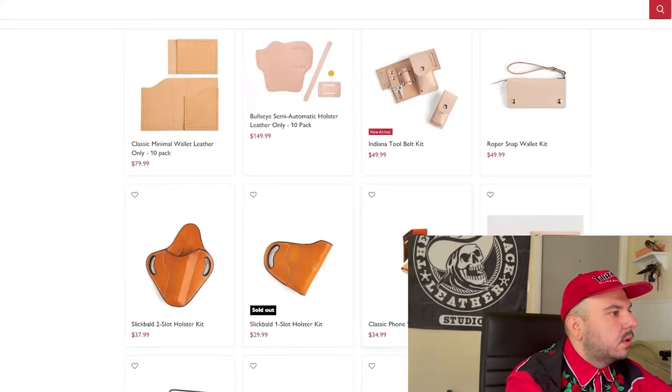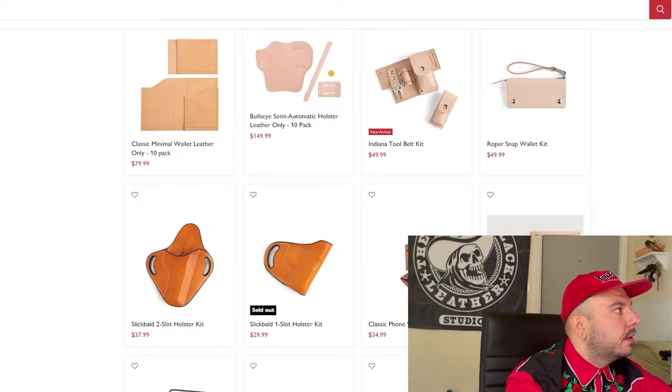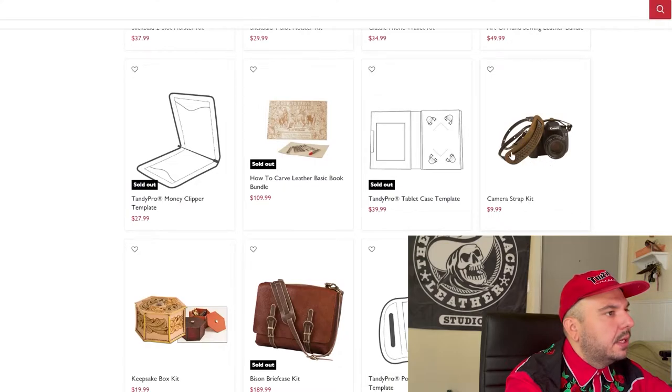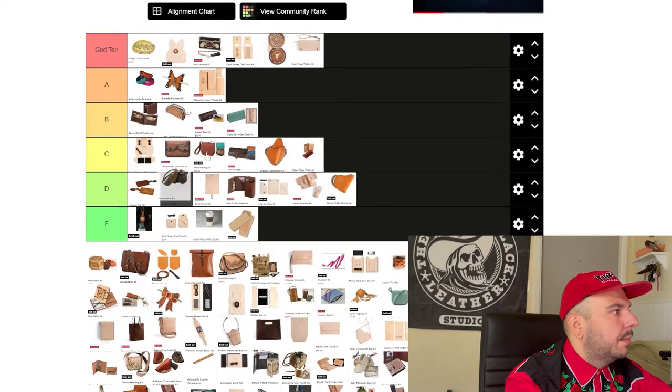Next we have this classic phone wallet kit. My mom rocks one of these phone wallets. I don't really care for the fact that you have to go inside a wallet to get your phone out. Let's go middle of the road on this one. Next we have the camera strap kit — I like this, it's cool. Something was speaking to me about this kit. I'm going B tier.